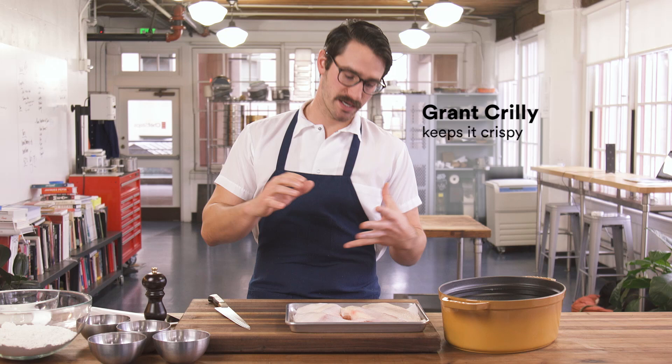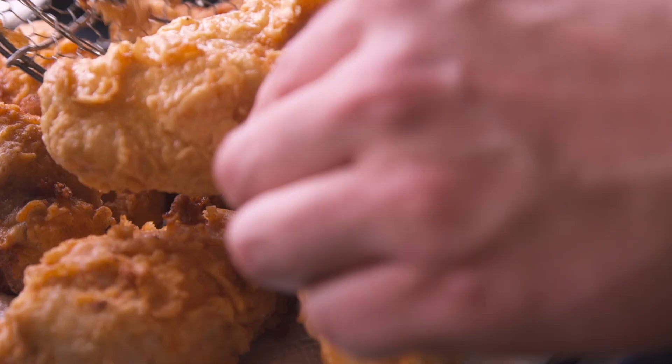Everybody loves fried chicken, but it can be a huge pain to make at home. We've got a way to get it perfectly cooked every time. It's way less messy and only takes a few minutes to fry. I'm gonna show you right now.